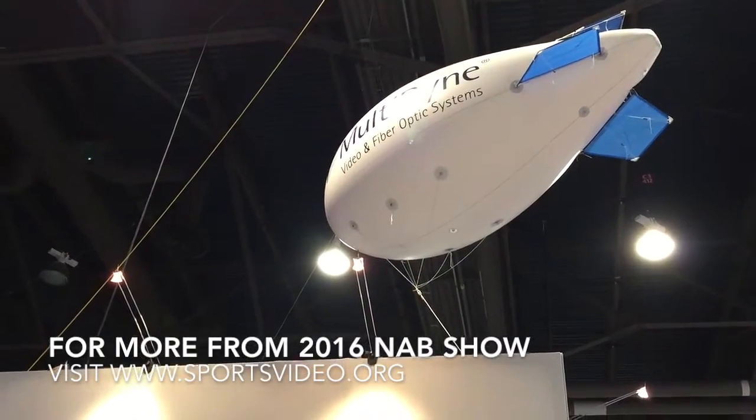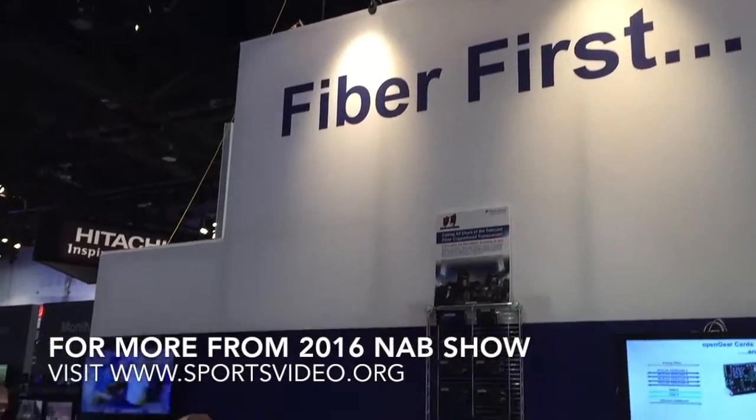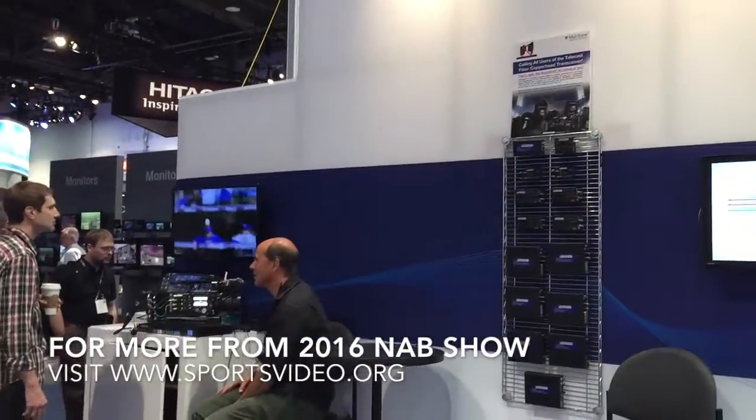All right, Frank. Thanks a lot, really appreciate it. For more of Sports Video Group's coverage of the 2016 NAB Show, you can visit us online at sportsvideo.org.